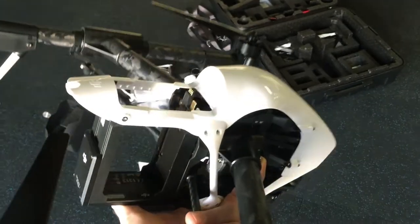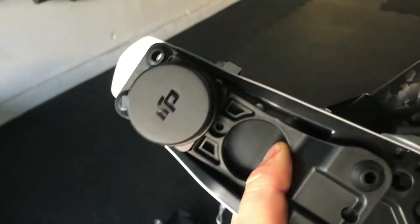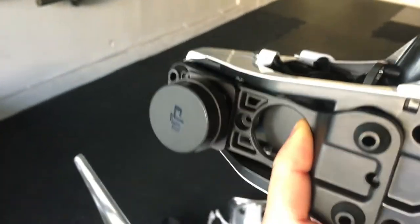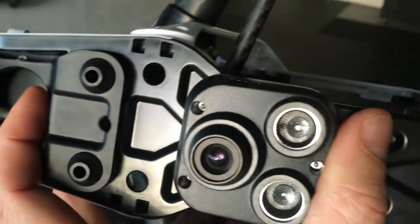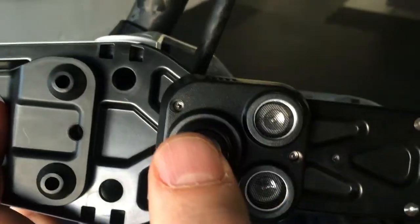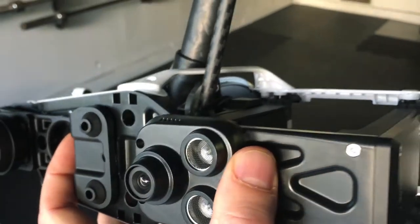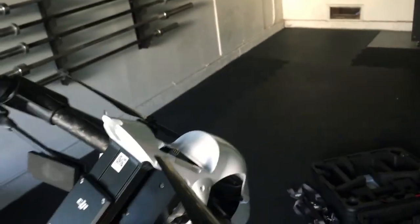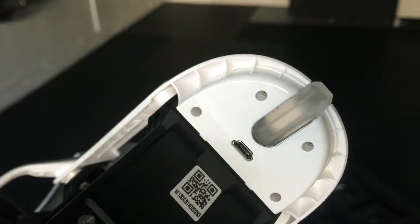I would just pop the battery in here. Obviously place the gimbal in this area right here. It does have the camera system right here — it detects the floor so you can fly it inside. The battery would slide right in this slot here, and your USB ports are here on the back.